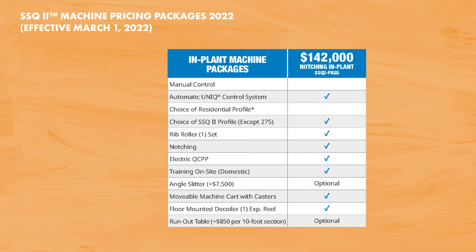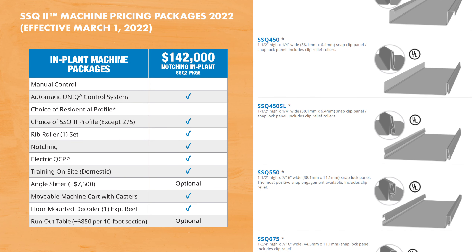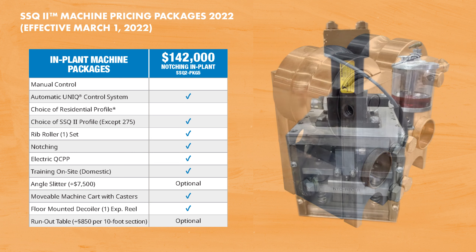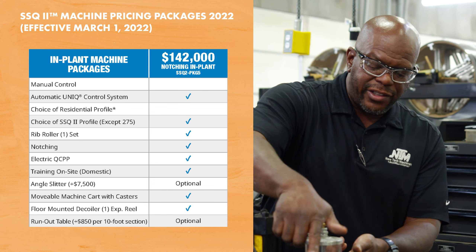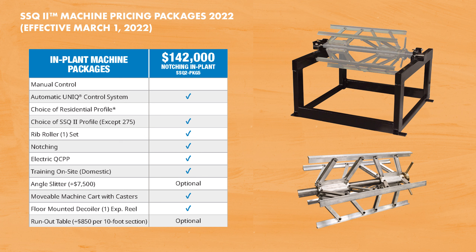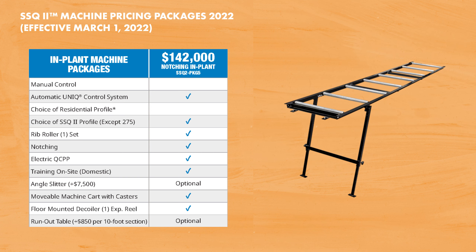Our top-of-the-line in-plant package is our notching package, which starts at $142,000 and offers the most features of all the in-plant machine packages. Included is the unique control system, your choice of any one SSQ2 panel profile excluding the 275 proprietary system, your choice of one style of rib roller, the notching system with notching cartridges, your choice of 220-volt single phase or three phase electric quick change power pack, free on-site training for you and your crew at your facility, the movable machine cart with casters, and the floor-mounted decoiler with one expandable arbor. Optional equipment includes the angle slitter, runout tables, and the hot melt system interface.